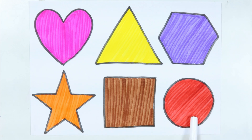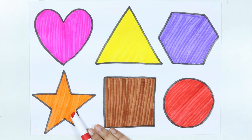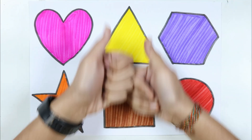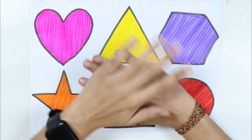Circle, heart, triangle, hexagon, star, square, circle. Thank you for joining my video on the YouTube channel — please subscribe. Bye bye!